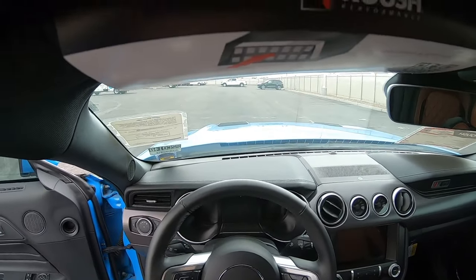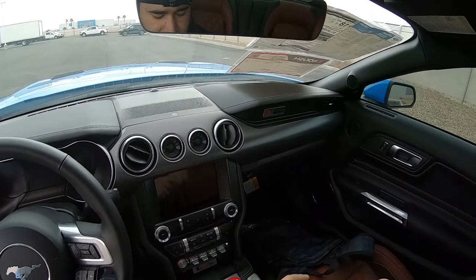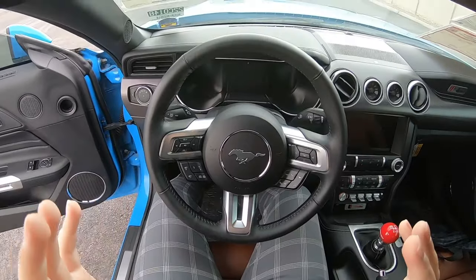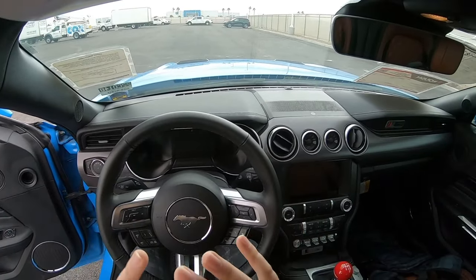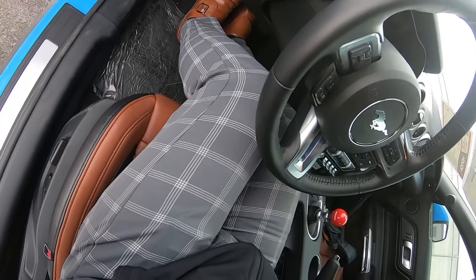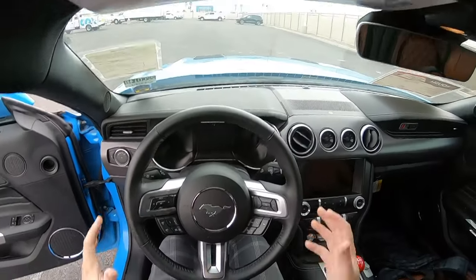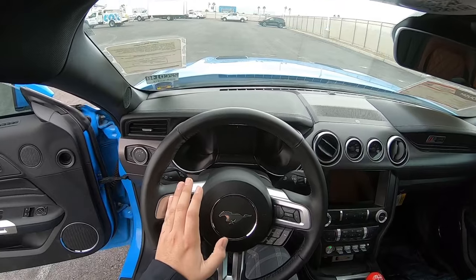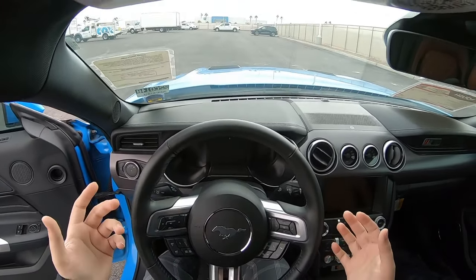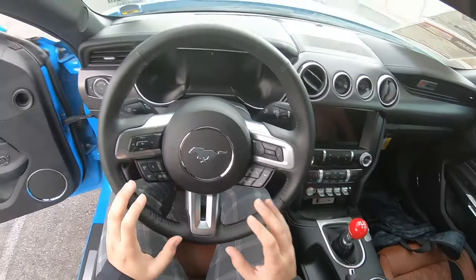First things first, you need to make sure you have a comfortable seating position. If you don't like where you're sitting or if the pedals aren't good for you — if you can't reach the pedals very well — you should adjust, because your seating position is probably the most important aspect of driving a stick shift. You have to make sure you can push the clutch all the way in without any problems. Right now for me, if I push the clutch all the way in I can get it all the way to the firewall with no issues — I don't have to stretch my body at all. You don't want to sit all the way back, and you don't want to sit too close.